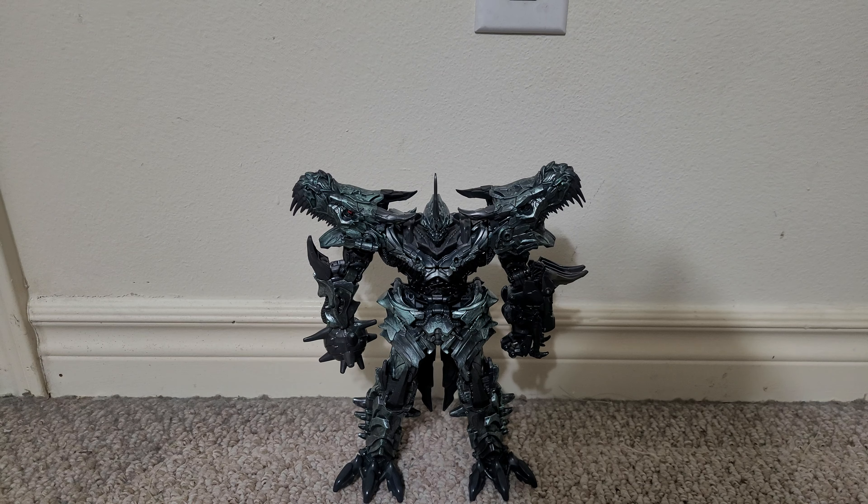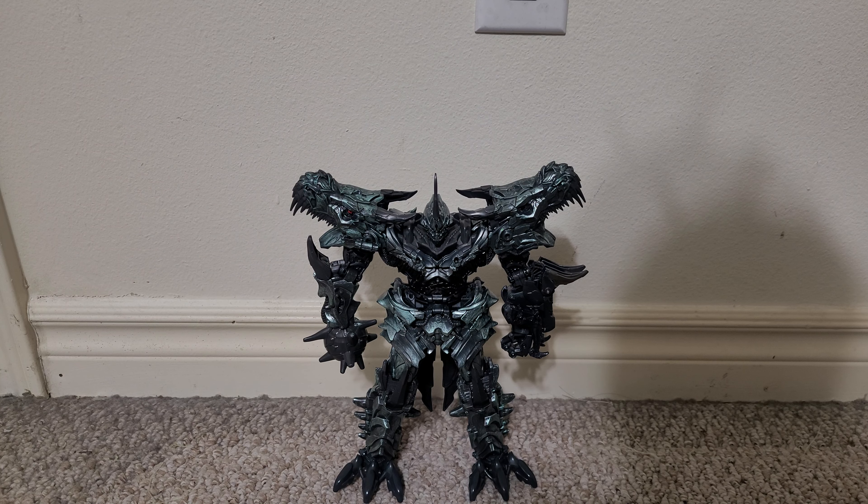This is a video review of the Transformers Studio Series Age of Extinction Grimlock. This is actually the Buzzworthy Bumblebee Target exclusive reissue Grimlock. As you can see, I've got the instructions for it here — it says Buzzworthy Bumblebee.